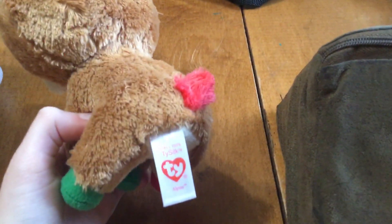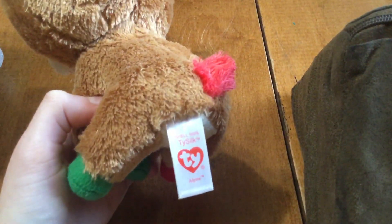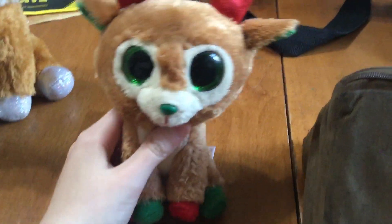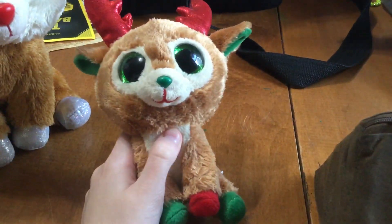He's got a red tail. Here's what he looks like on the back, and as you can see there's the tie logo that we're used to seeing today. Even though I think this came out years ago, the tag says 2016 on it — I don't think this one actually came out in 2016, I think it came out years before that.